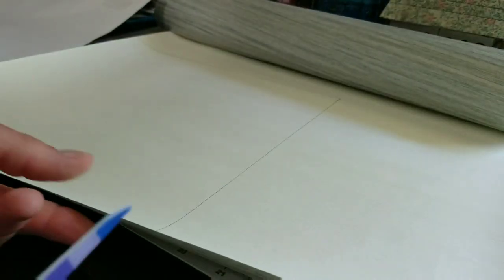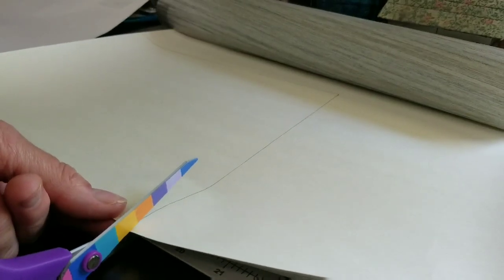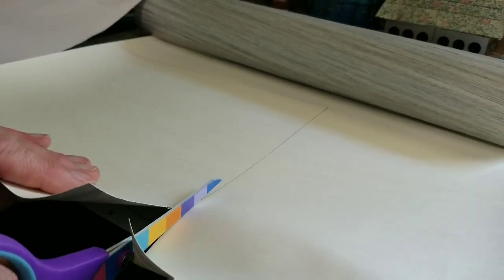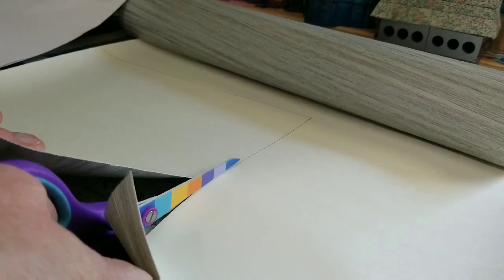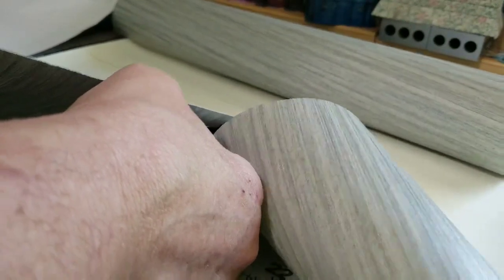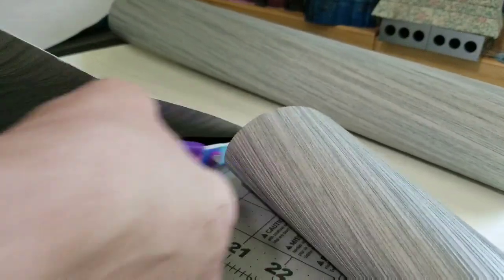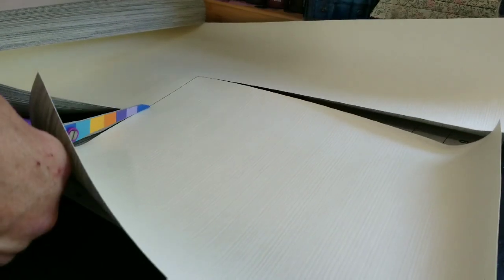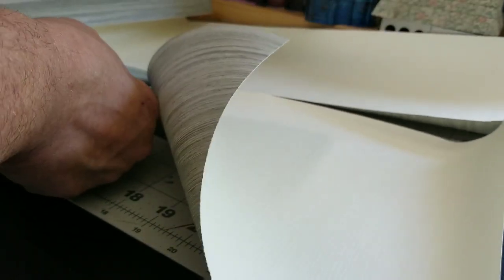I'm just using regular scissors - I can't use my paper cutter, the blade is very dull. I did try it with the pattern that I made and it kind of just wrinkled up the paper at one point, it wasn't very crisp. While that worked okay for the pattern, it would just be a waste of wallpaper. So I'm just going to cut this out as precise as I can and then we're going to go and put it up on the wall.